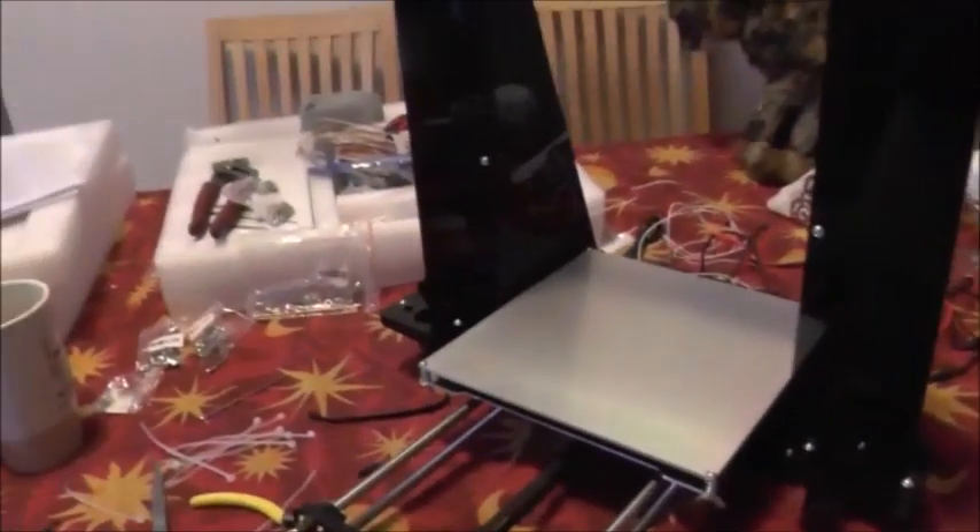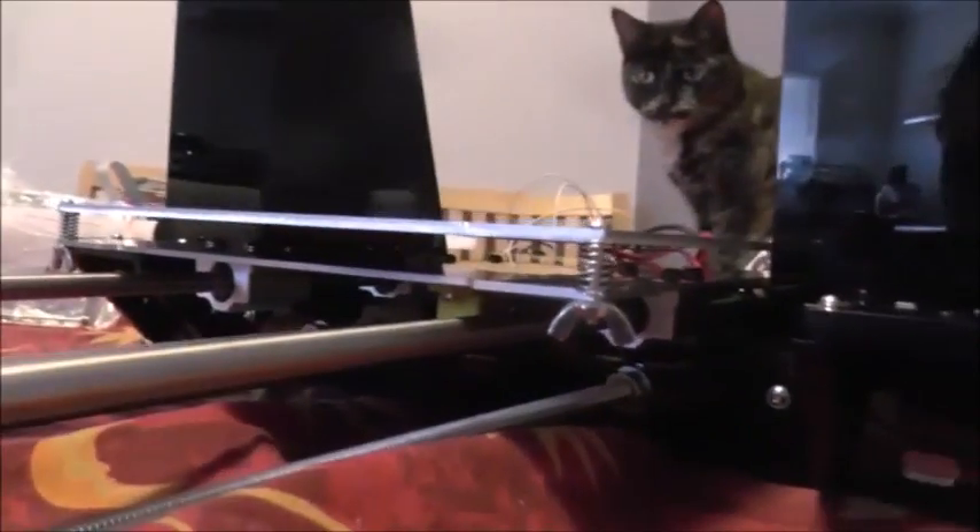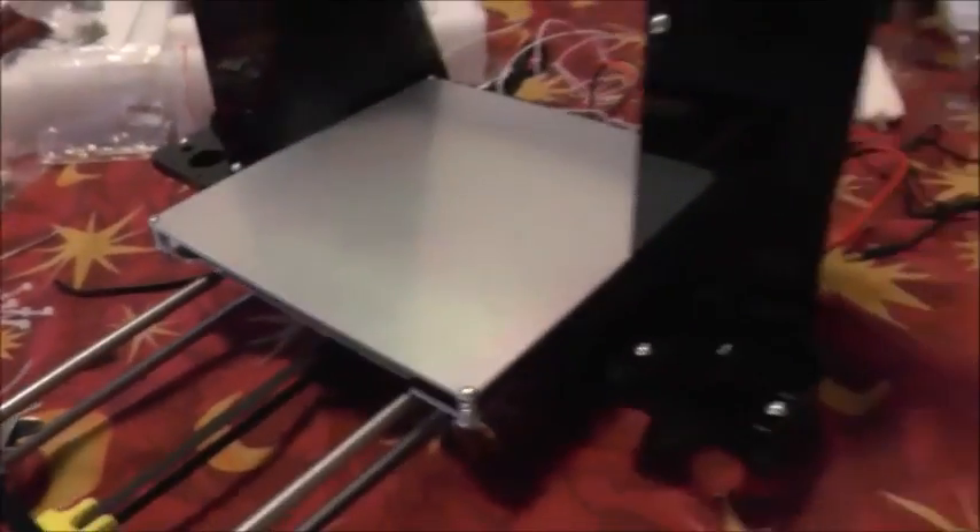A couple of other things: these rods are different lengths to the video. Also in here, you probably can't see, but there should be a spring washer in between the nut and the normal washer on both sides of this fixing. But the packing list didn't have any spring washers in it, so I'll be going to Bunnings to get some of those soon.